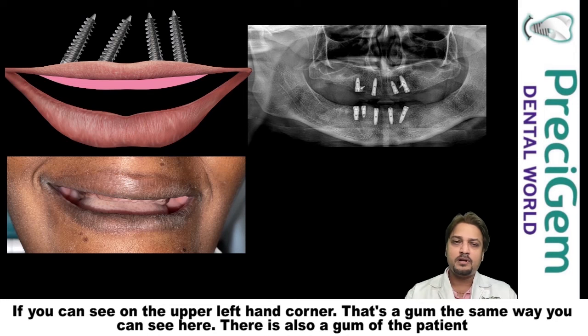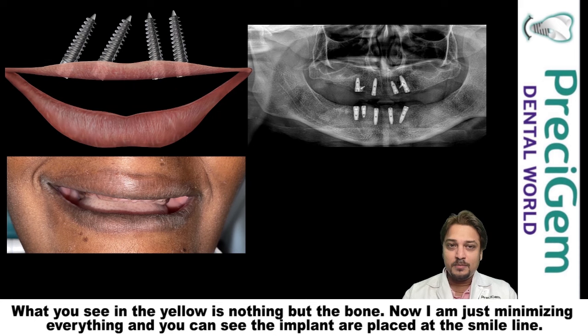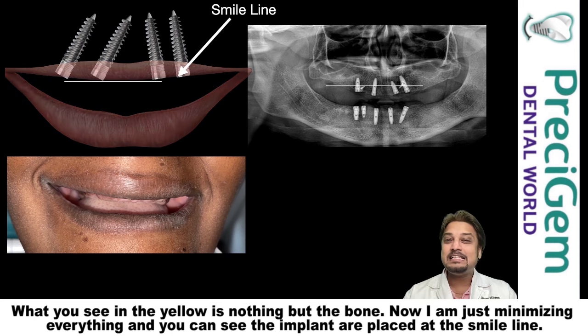Let me tell you in detail about this. If you can see on the upper left-hand corner, that's a gum. The same way, you can see here there is also a gum of the patient. What you see in yellow is nothing but the bone. I am just minimizing everything, and you can see the implants are placed at the smile line.